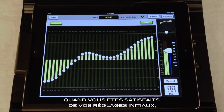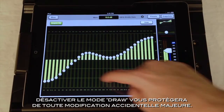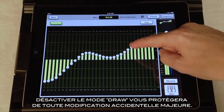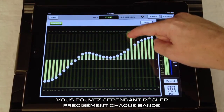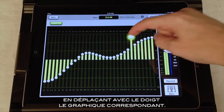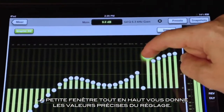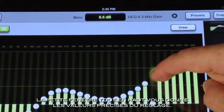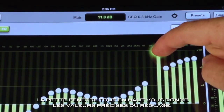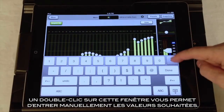Once you have it dialed in to a good starting point, disabling draw mode prevents you from accidentally making any sudden or major changes. Now you can fine tune just one band at a time by touching and dragging the EQ slider. Double tapping a band resets it, and as always, the current parameter display at the top shows you the exact value of the control you are adjusting. You can even touch the readout and type in a specific value.